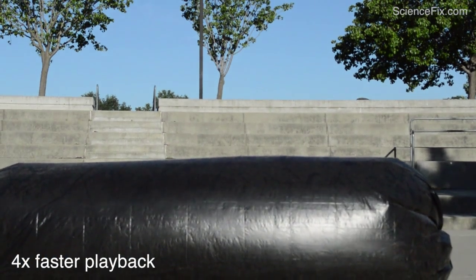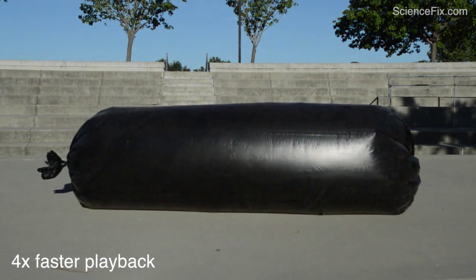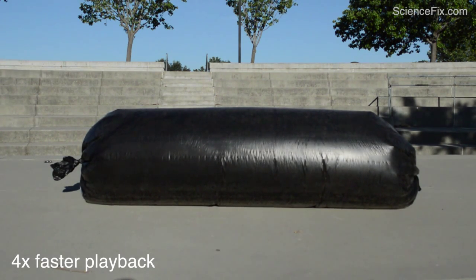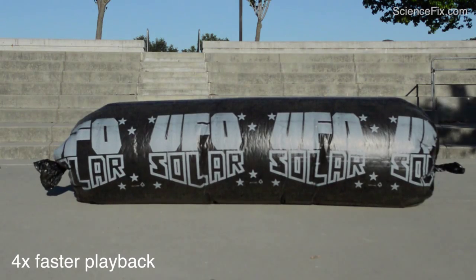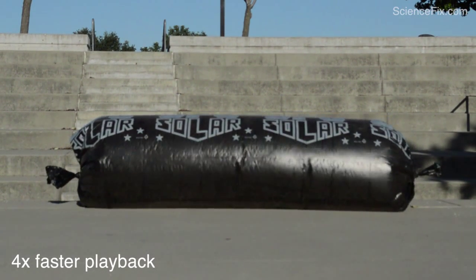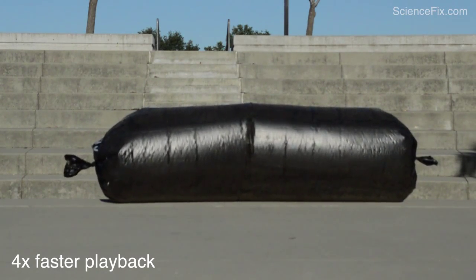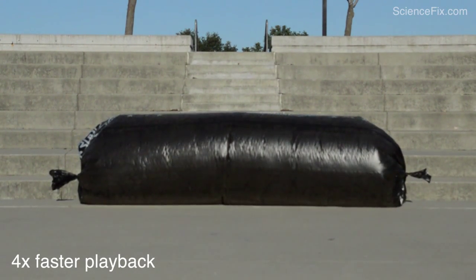Now the video is playing four times faster than normal playback rate. Let's take a look at the bag — the bag is black in color, and black means it's absorbing all the sunlight. The more sunlight absorbed by the bag, the more it heats up those air molecules inside, speeding them up so they get farther and farther apart, bouncing off the inside walls. So those molecules of air inside the bag are getting farther apart, meaning the density of the air inside the bag is decreasing — it should be less than the density of the air outside.